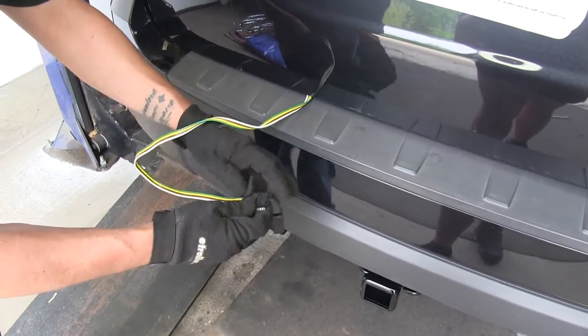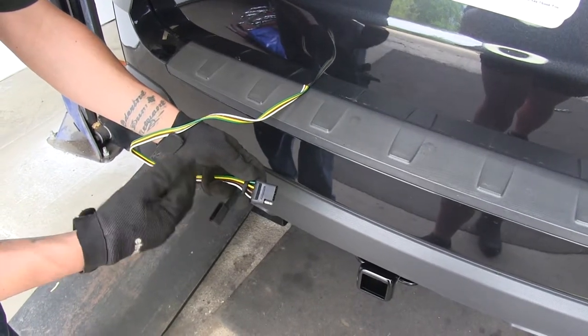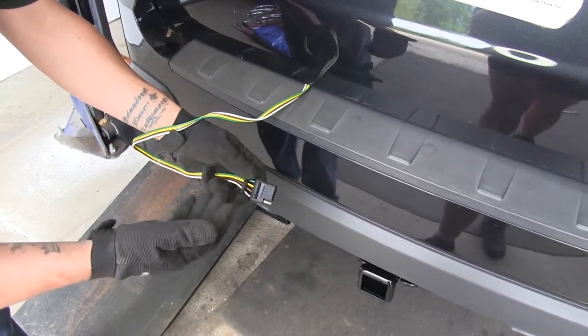Our wiring is going to provide us with a 4-Pole Flat Trailer Connector, giving us all the required lights to get down the road safely, like our tail lights, turn signals, and our brake lights.